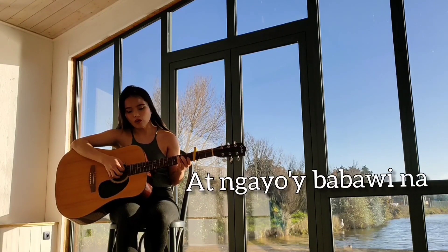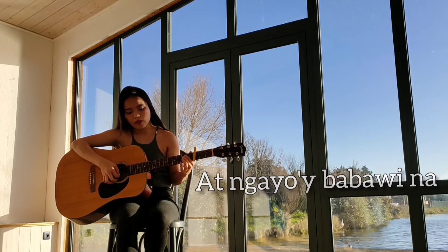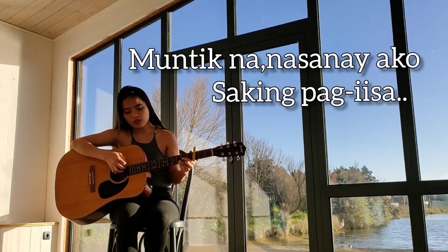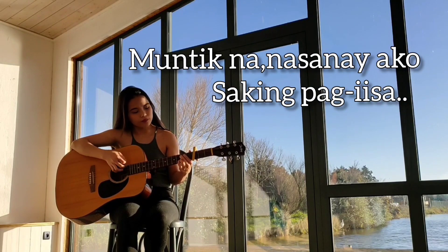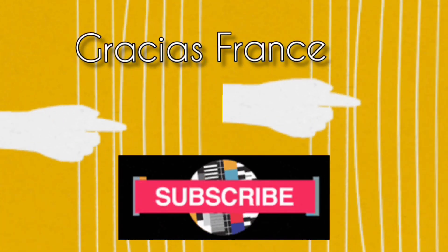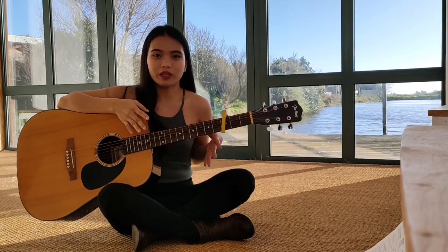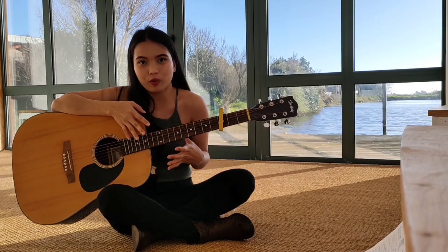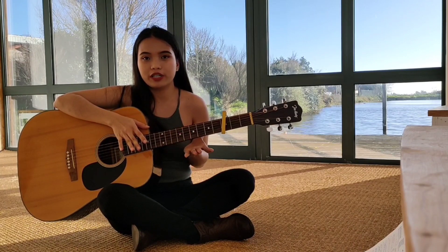Hi, congratulations friends! Today is 2021. This is my first time to chord dance as a tutorial for you, and I hope you like this video and learn from it.